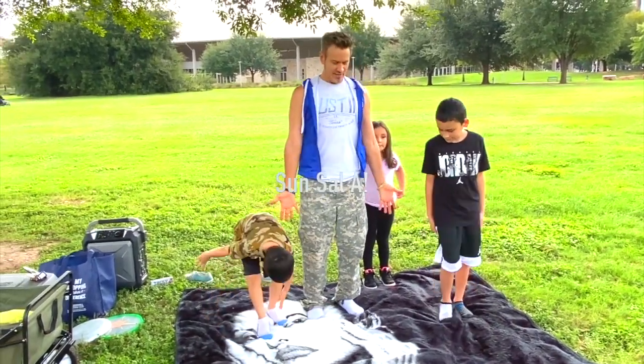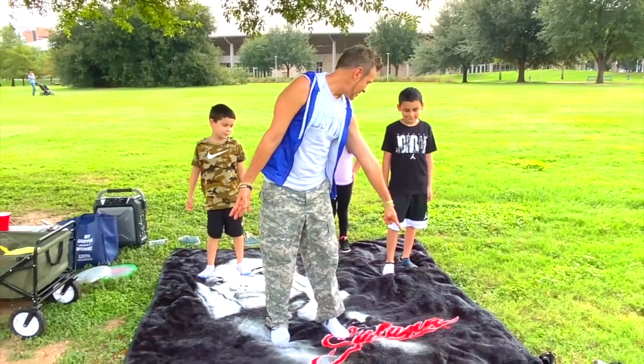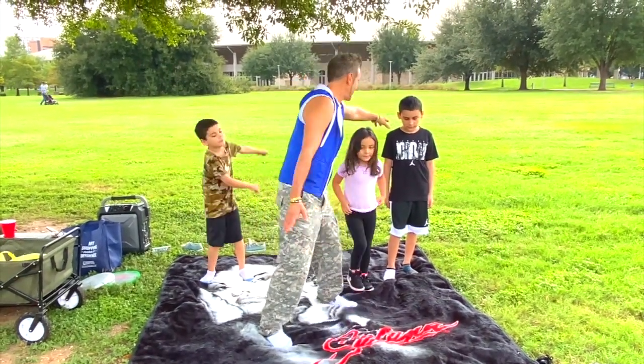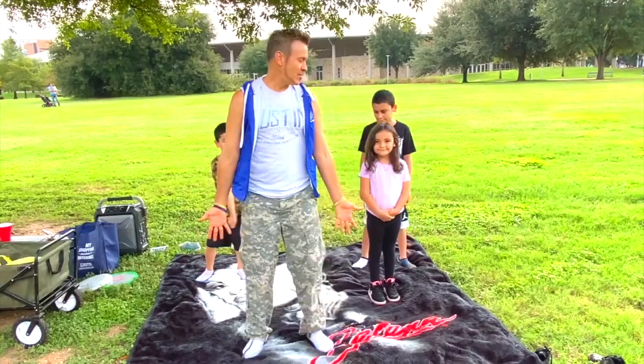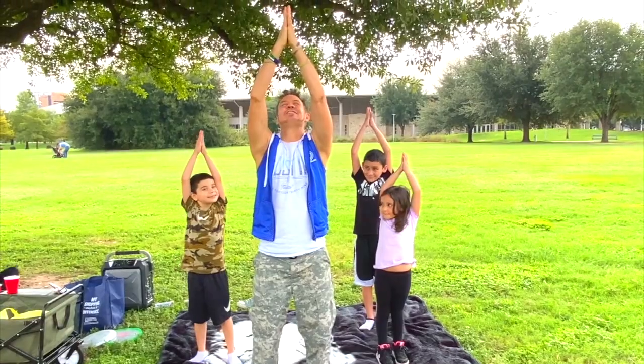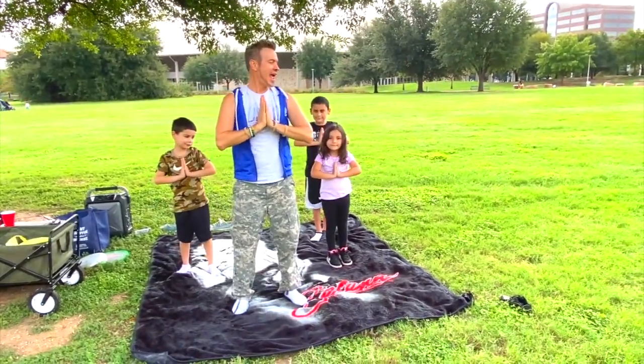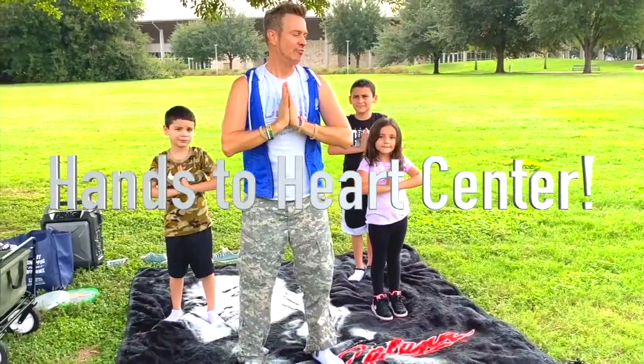Start in a mountain pose, like this. I'll stand here so you can watch. Gigi, go over here so you can kind of see. We're going to start in a mountain pose, and your arms go up. Hands back. Toes to your touch. And hands to heart center. And on your exhale, forward fold.